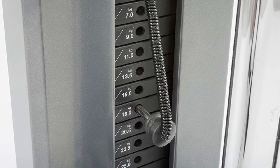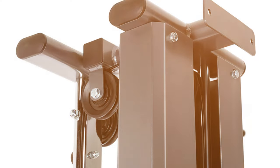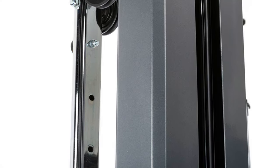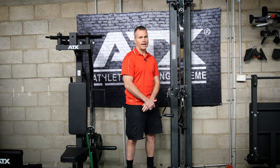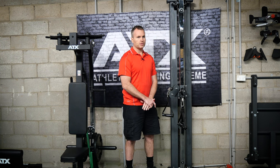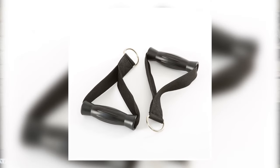The weight stack is 50 kilos. It has 2.5 kilo plates with a 2 to 1 ratio. It has covers which makes it look good and prevents people from pinching themselves on the weight stack. The whole unit is then bolted to the wall with brackets at the top and the bottom, and it comes standard with these two stirrup handles.